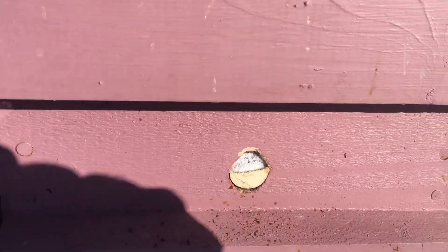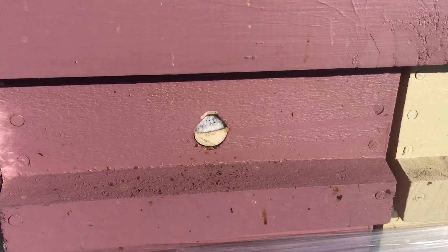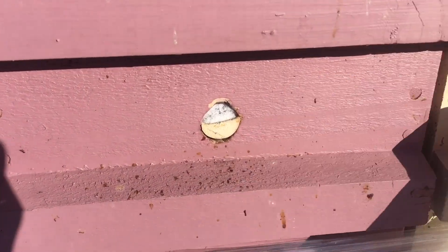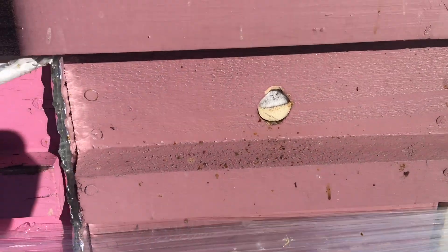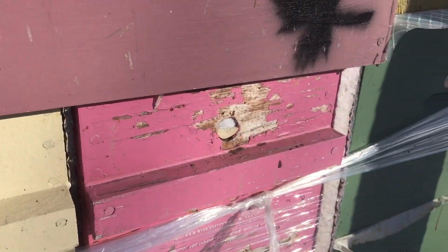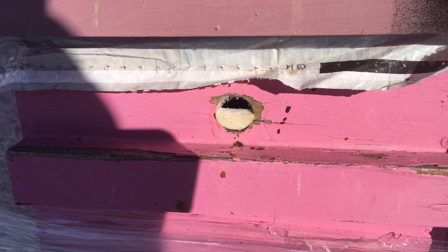And then in the morning, when the sun comes around — if there is any sun — and the sun lands on the front, it actually starts to melt out just because of the heat that gets absorbed on the front. And that's all I really need to know, to know if these bees are alive or not. But here you can see this one, I'm pretty confident, is dead.